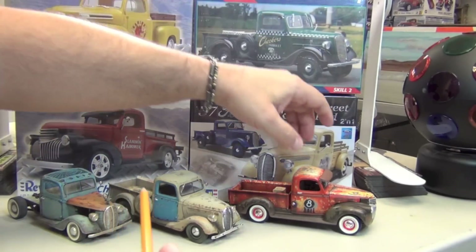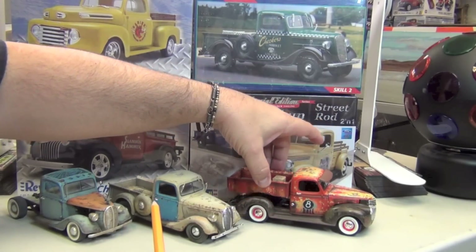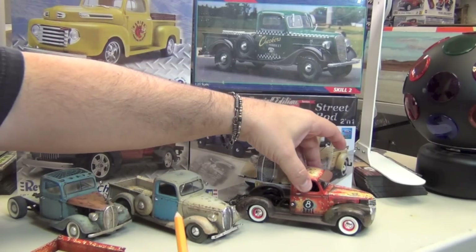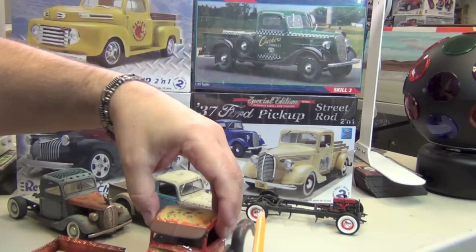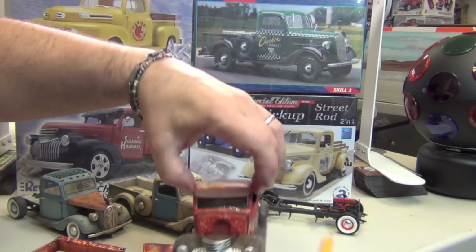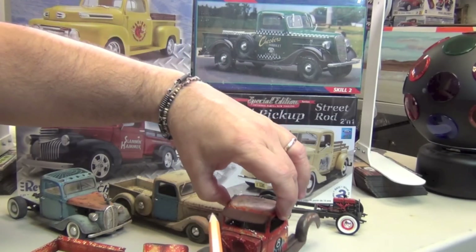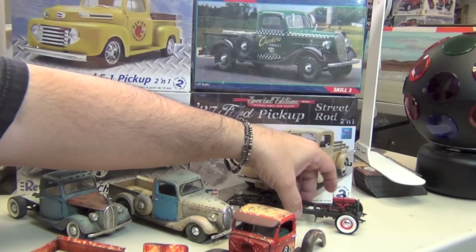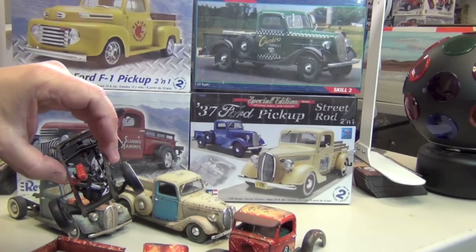Here's the 41 Chevy. It comes apart — you see the pattern now. I basically built all of these like this because I like to have access. Sometimes I know I need to come back in and put more details and finish. There is the engine — one of the cleaner engines, and one of the cleaner chassis.